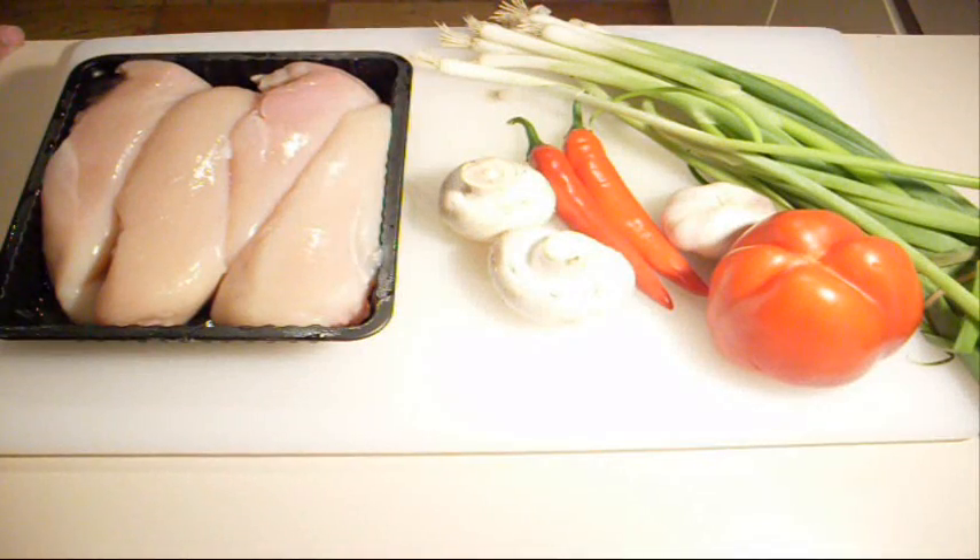We're going to be making chilli chicken skewers and we're going to serve it with a warm capsicum, or bell pepper, spring onion and mushroom salsa. So this is what you're going to need.